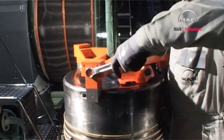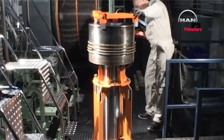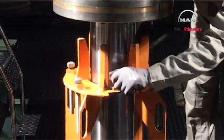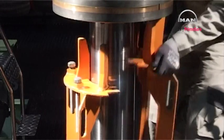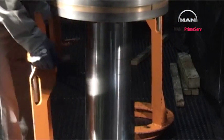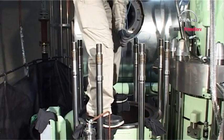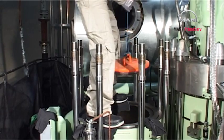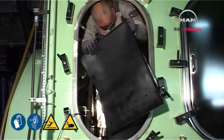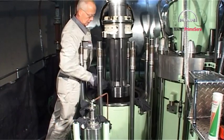Mount the lifting tool on the piston crown. Remove the support tool from the piston. Remove the cover from the piston rod stuffing box opening in the bottom of the cylinder unit. Remove the protective rubber cover from the cross head. Clean the piston rod.